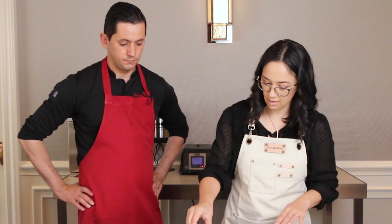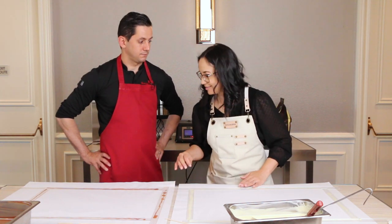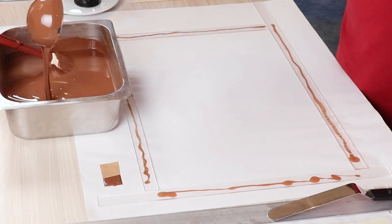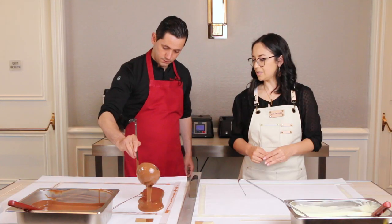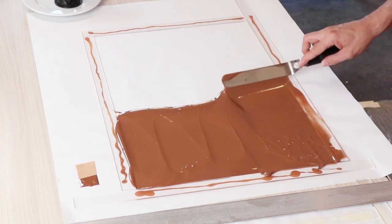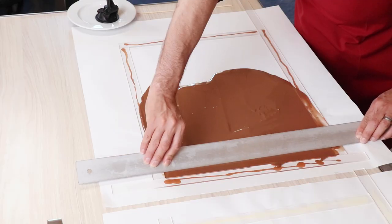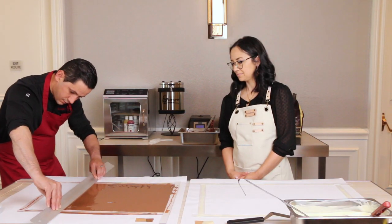Beautiful, Liz. Am I the best apprentice you've ever had? Just say yes. So we have our tempered chocolate. You pour the chocolate and it's not going to stick to the paper. You want to start spreading the chocolate evenly, and then with your straight ruler you spread your chocolate all across.